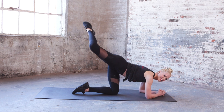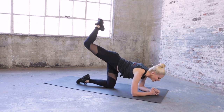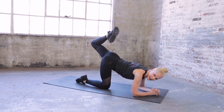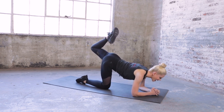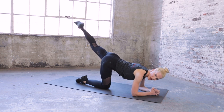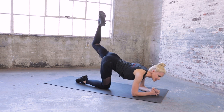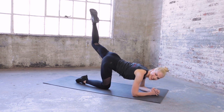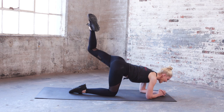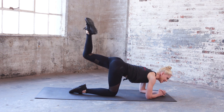Open, close — open, close the knees — seven, six, five, four, three, two. Good — bring it in. Other leg: point that toe, bend it in, stretch it out — eight, abs are in — seven, chest is forward — six and five and four, bend it in — three, really point it — two. Hold it in — pulse: eight, seven, six, five, four, three, two. Open, close the knee — eight and seven, six, five, four, three, two, one. Good job.